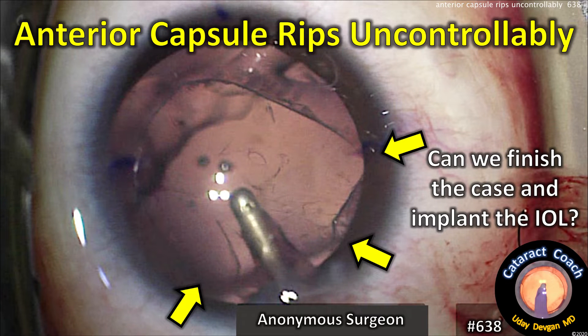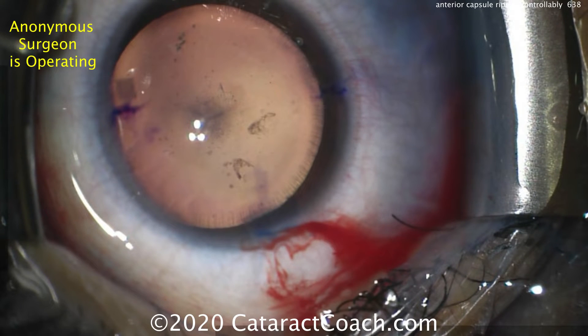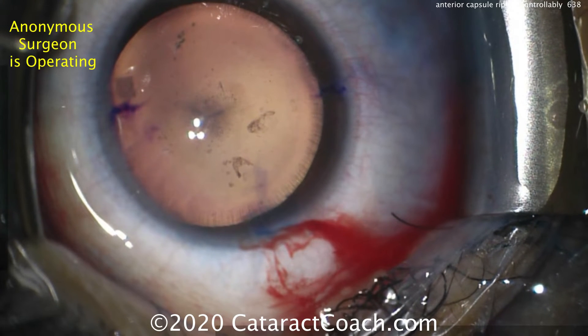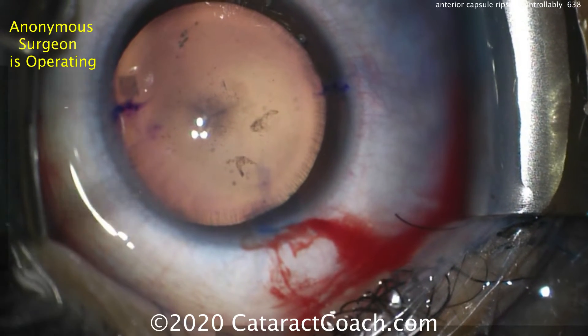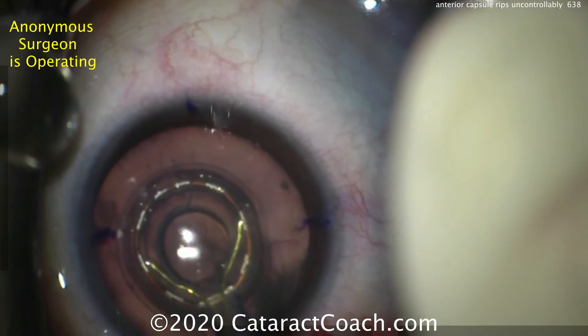CataractCoach.com. The anterior capsule rips uncontrollably. Can we finish the case and implant the IOL? Watch carefully — it's a very young patient with a cataract. Beautiful dilation, everything looks fine. Now the surgeon is an anonymous surgeon who's going to use a special device to help create a capsulotomy.